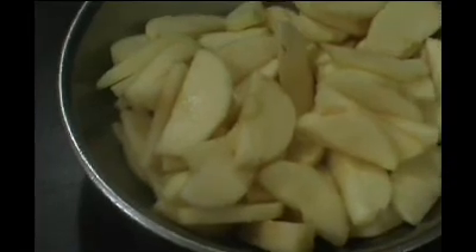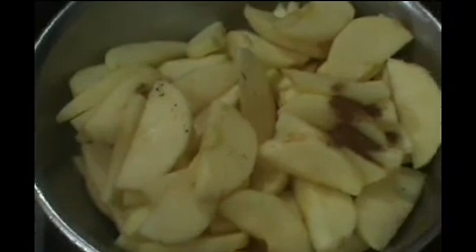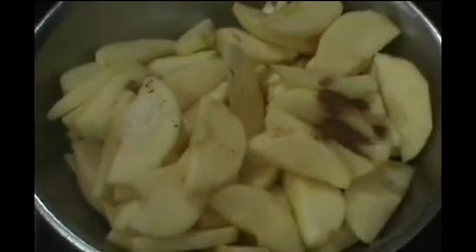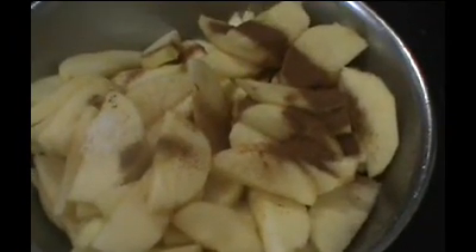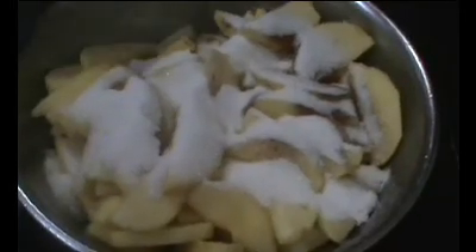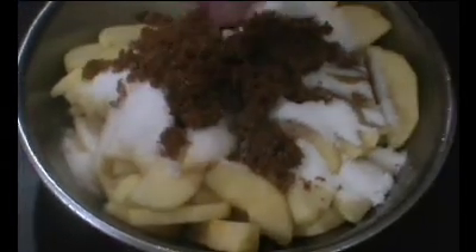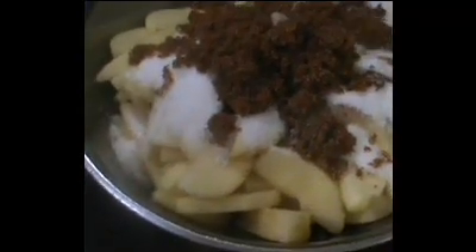The next step, we're going to add our nutmeg over the top of the apples, then the salt, cinnamon, the granulated white sugar, and the dark brown sugar. Now if you don't have dark brown sugar you can just use white, but I just like the taste of the dark brown. I'm going to use my hands and nicely toss this until the apples are covered with all the mixture.